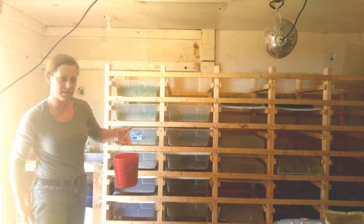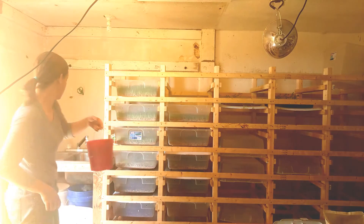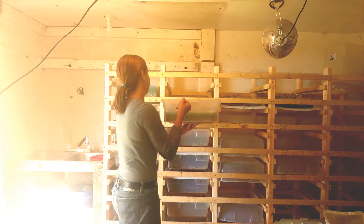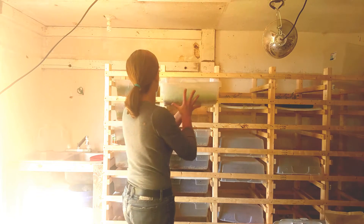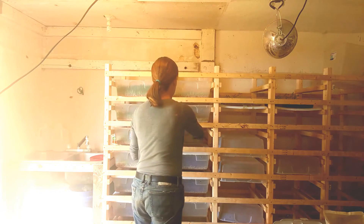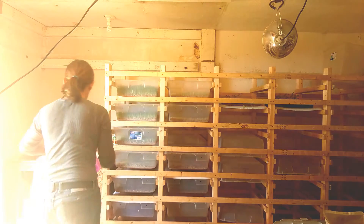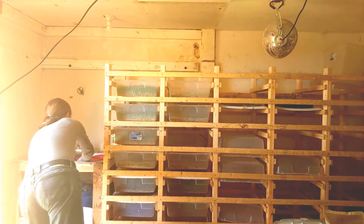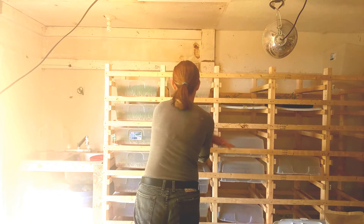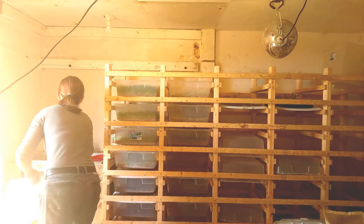This is our soak bucket. It's basically a bottom bucket, and the inside bucket has holes in it.